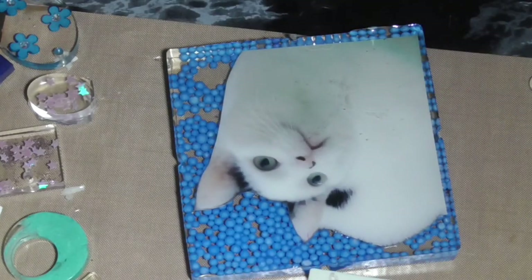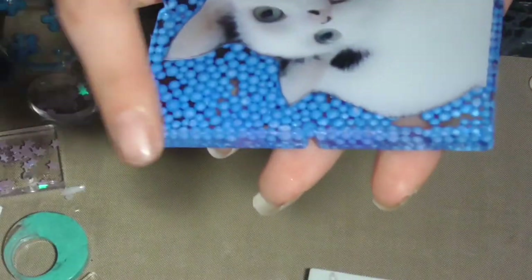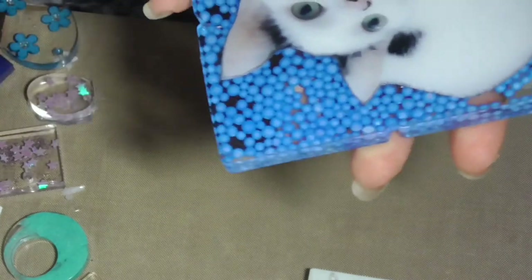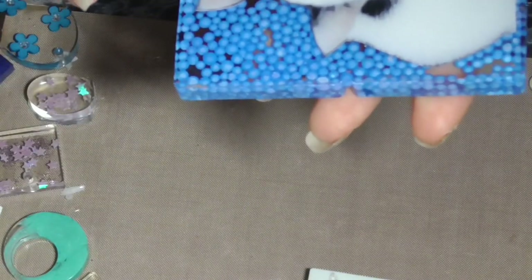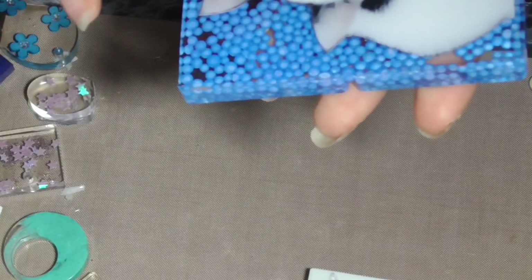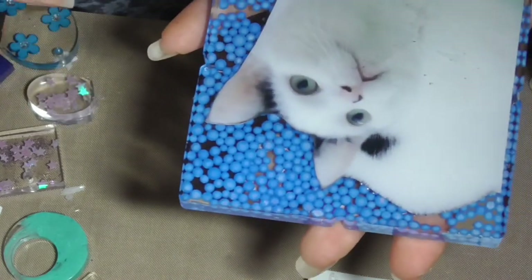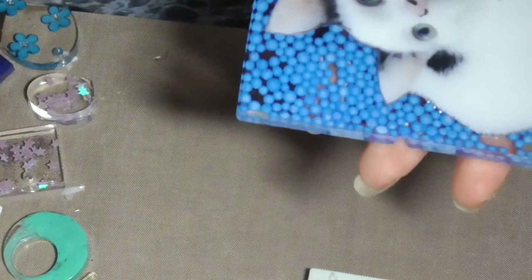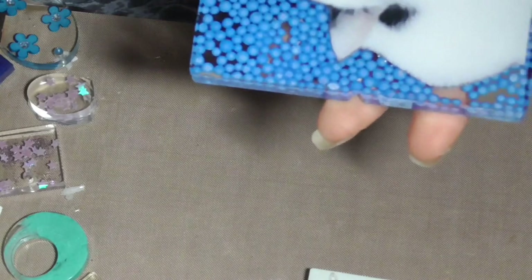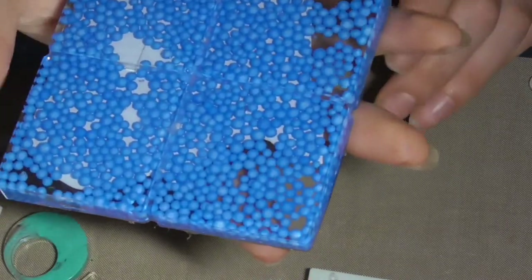There we go, lovely. I might need to sand some of the edges a little bit, but we'll do that once it's fully cured. There are a few bubbles and things in there. That's cute.